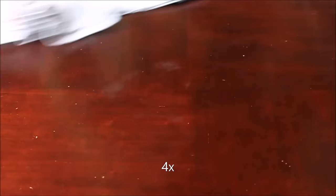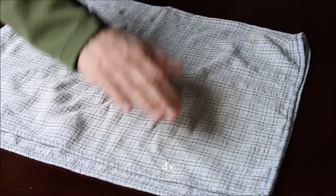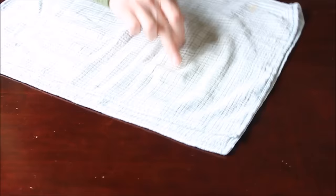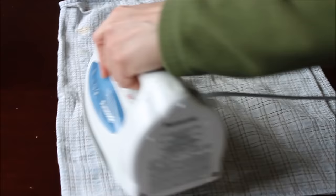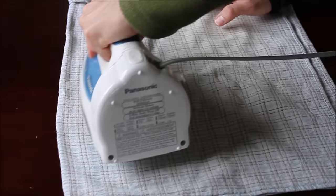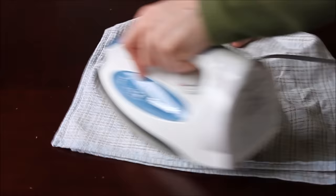It looks like it might be working — haha, it's actually working! Look at that! Look at that — one last spot right there. Well, looky there! Oh yeah, that was a little too far — almost burnt the rag to the table. Oops.